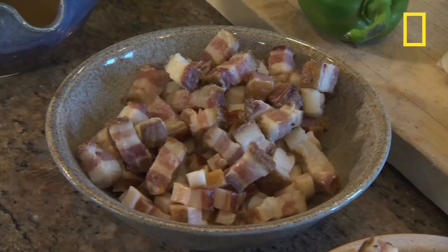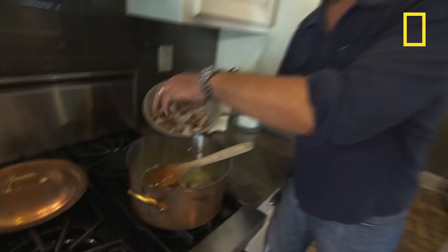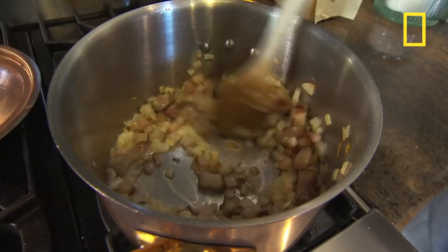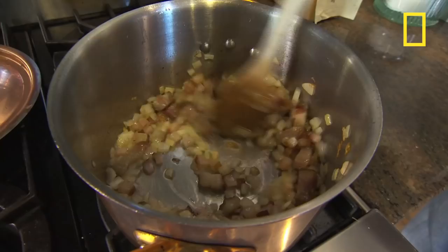What about somebody in Seattle — how do they cook this dish? Get a great piece of bacon and some onions. And it's still on high heat.